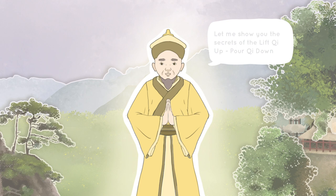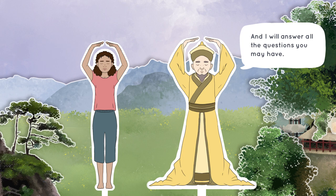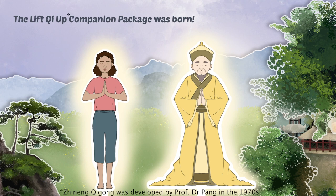The Yellow Emperor was widely seen as the founder of Chinese culture in Qigong. 'Let me show you the secrets of the Lift Chi Up, Pour Chi Down,' he said, 'and I will offer you ten presents, each unfolding a secret of Qigong. I will be your companion for a full year, explaining many important details, and I will answer all the questions you may have.' And so, 4,000 years ago, the Lift Chi Up Companion Package was born.